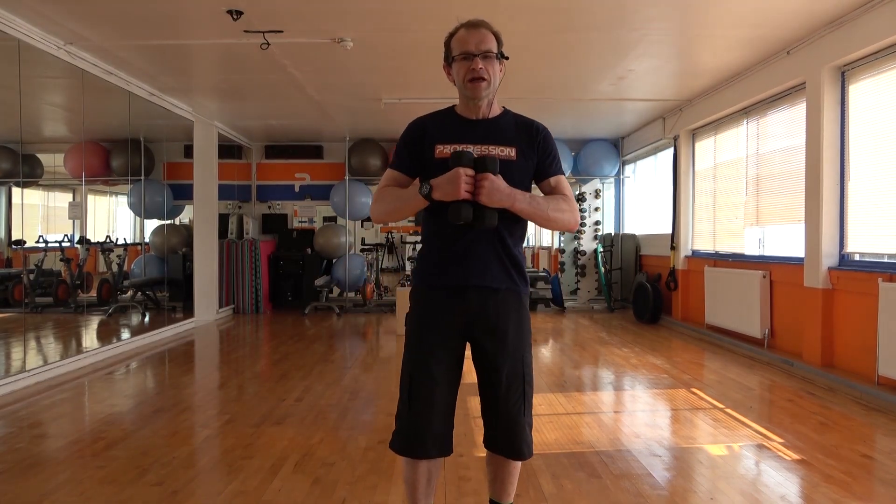Hi, John Moyes from Progression Fitness here. We're going to do a dumbbell workout today. We've got 20 exercises. We're going to spend 50 seconds on each exercise with a short 10-second rest. We're going to work lower body and upper body, so it's going to be a full-body workout.